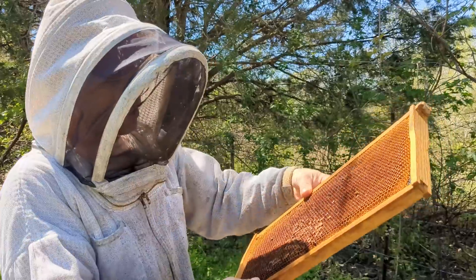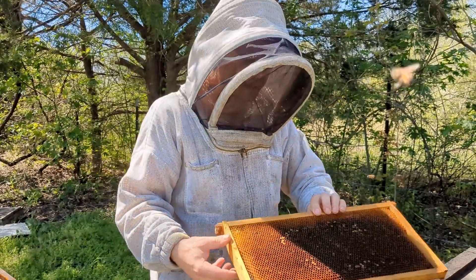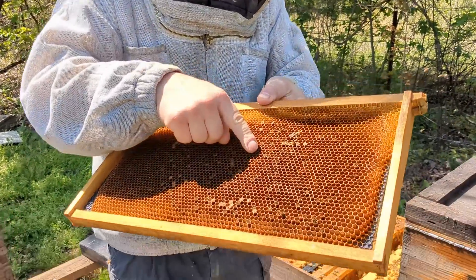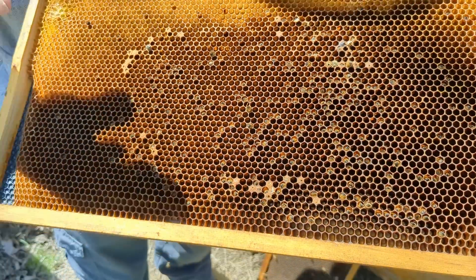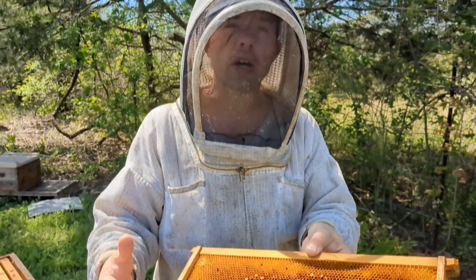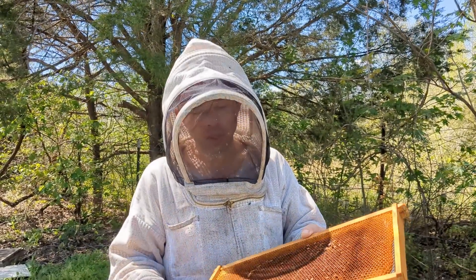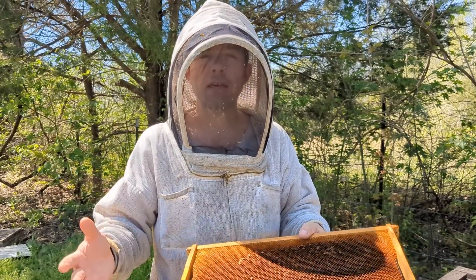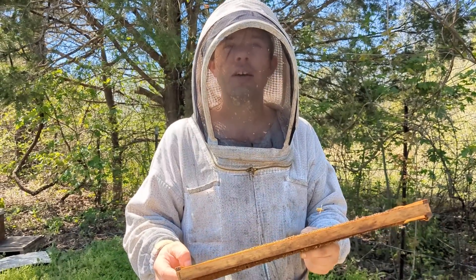All we've got to do is scrape around here, and I'm going to stick it into a strong colony. You wouldn't want to give this to a colony that is weak. You can see where there are several bees down into the cells — this is a classic case of starving. Had I just taken a little bit of a sugar brick or fondant, we could have saved this colony, but I was not around that week.